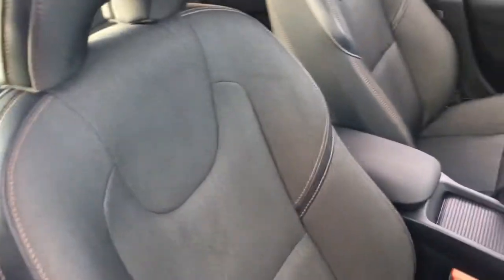Quick look at the interior — I've got some really comfortable upholstery and some great features to get onto a bit later on in the video.